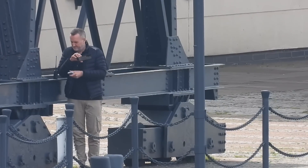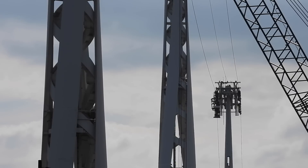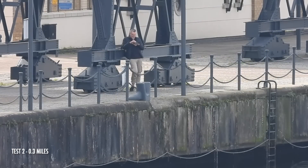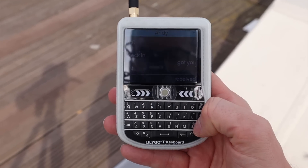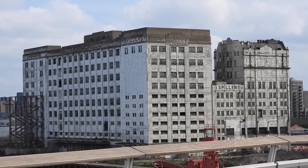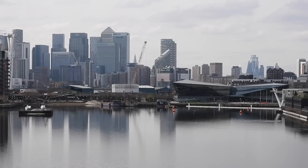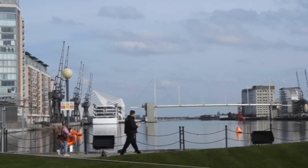Andy sends another message while I note that the Emirates Airline cable car isn't running. He continues round the rest of the walk to City Hall, and from there the message had no trouble getting over to me on the bridge, and vice versa. This is the view from City Hall to the spot I'm stood on on the bridge. Andy puts the radio down and sends a message in a couple of minutes, which I receive successfully.